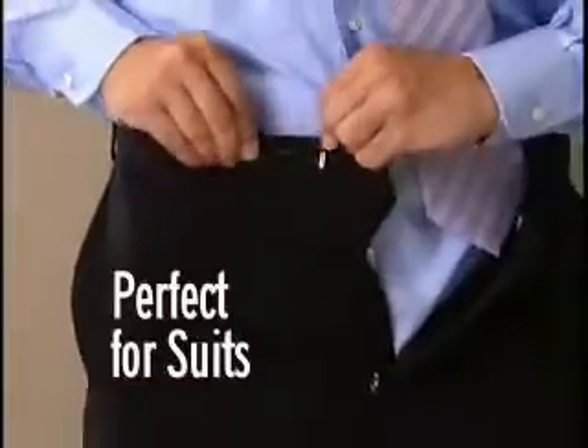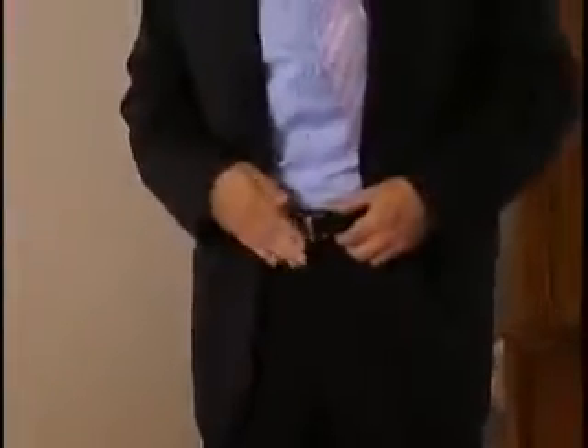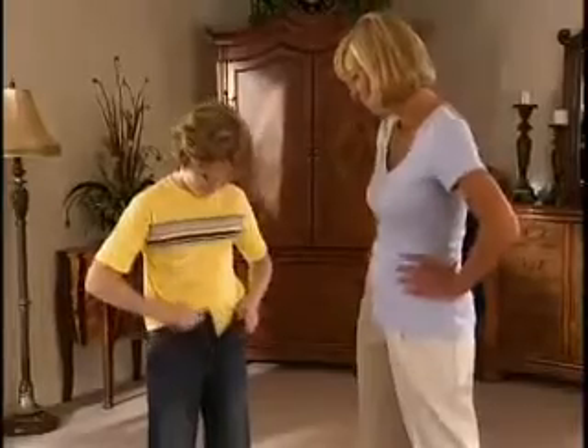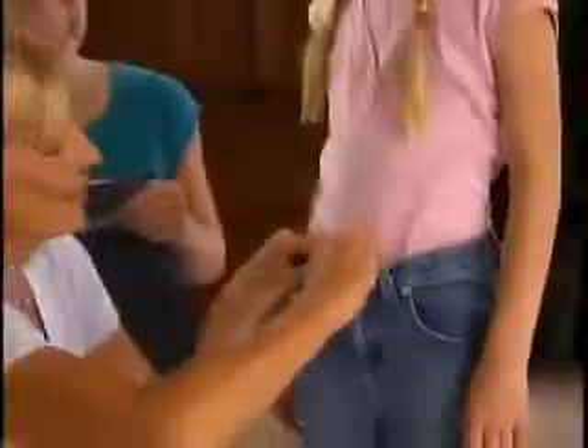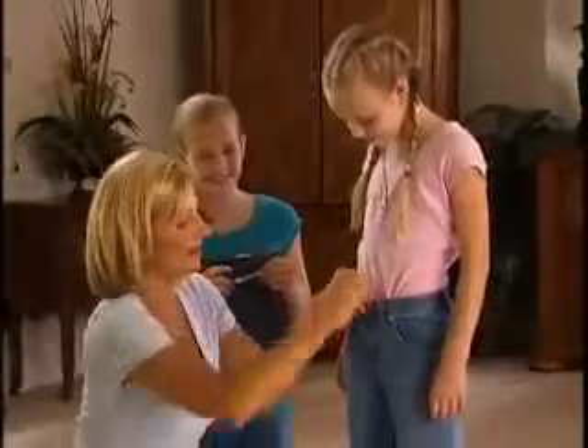Let Perfect Fit tailor your best suit. Just slip on your belt and it's totally invisible. It's like having a custom tailor at your fingertips. Kids outgrow their clothes, then it costs a fortune. But Perfect Fit lets you add more room for big savings — even big hand-me-downs fit perfectly in seconds.